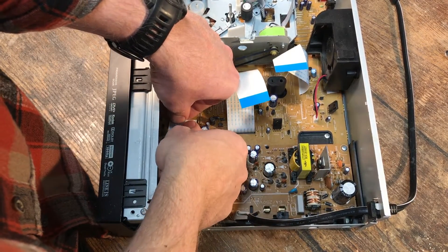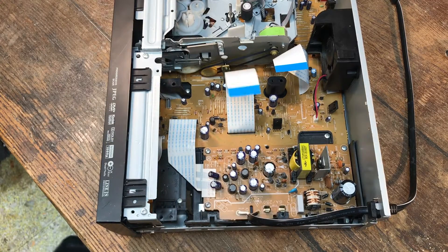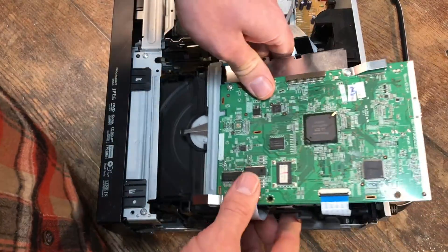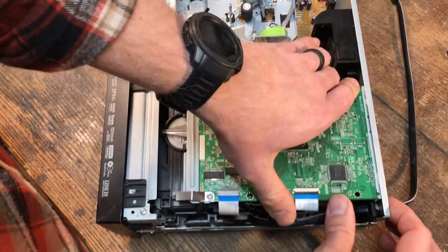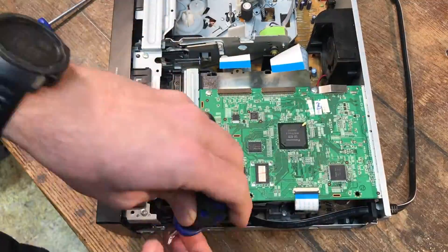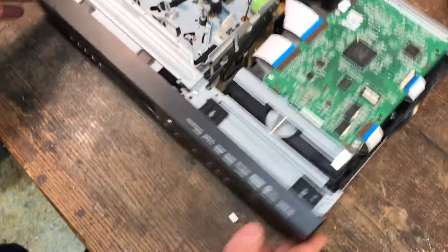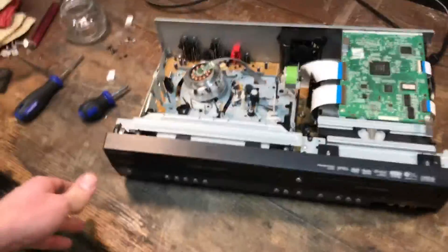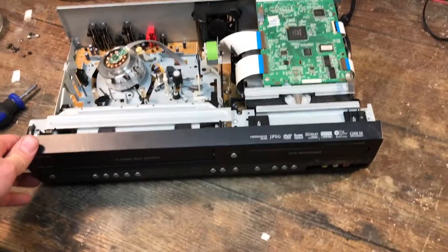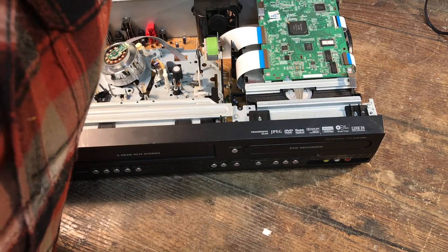Alright, screws are in, ribbon cables reattaching. This is going to go together pretty quick. Let's grab that DVD player and drop that back into the slot — and we've got those four screws to stick back in. And done. Let's plug it in. And... power. And nothing. Shoot.